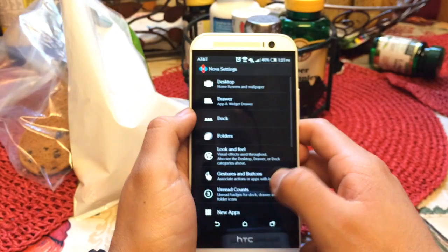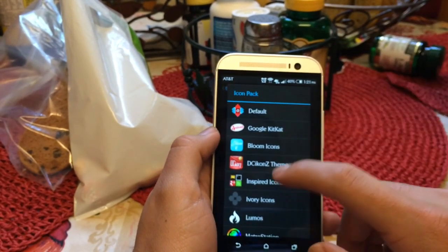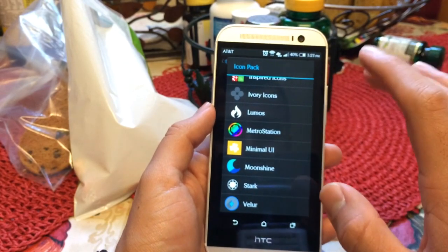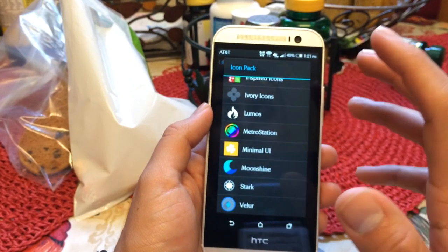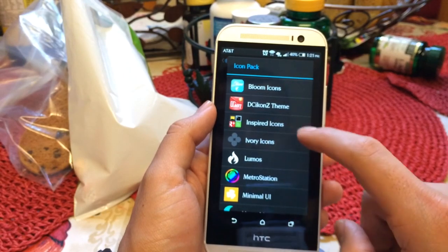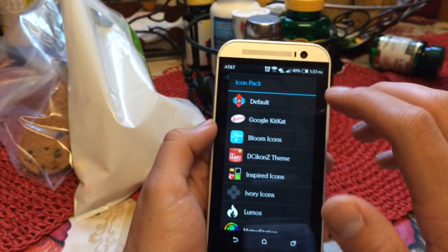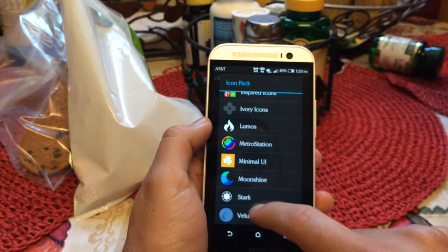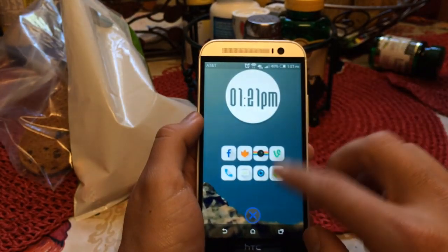Under Look and Feel, under the icon theme, all your icon packs will show up. The ones I like that I've downloaded recently: Veler is the one I'm currently using. Moonshine is okay but it's very limited — under a hundred icons, so who knows if everything will be masked. I like Lumos; it's alright. Ivory would be my second favorite and Veler is my first. Blooms is still updating a lot — they have a ton but haven't masked everything I have yet, though that developer pushes out updates weekly at least. Ivory is basically a plain white-out icon pack, so I just prefer Veler.